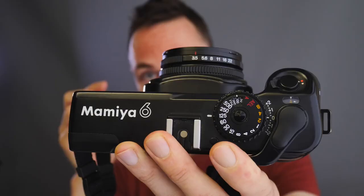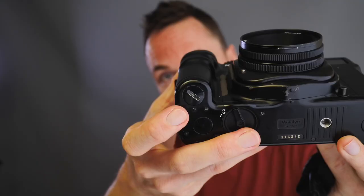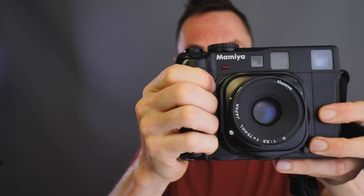The only benefit of the 75mm is that it's the smallest lens, giving the smallest form factor when collapsed. Like the Mamiya 7, all Mamiya 6 lenses are leaf shutter lenses, meaning you can sync flash at the maximum shutter speed of 1/500. Again like the Mamiya 7, the Mamiya 6 is an electronic camera — you need a battery to take pictures. The batteries fit just under the grip, which is extremely well designed and very comfortable in the hand.